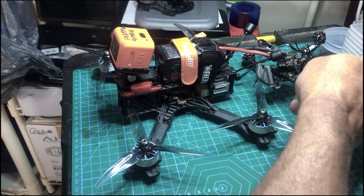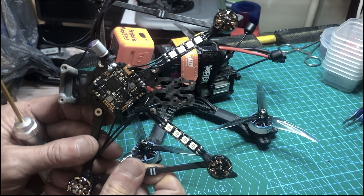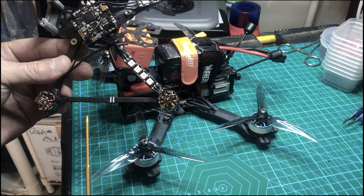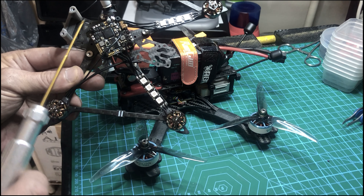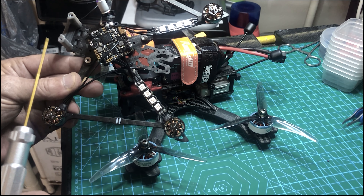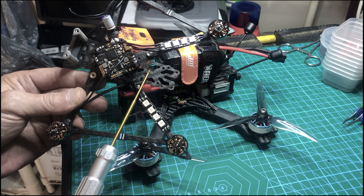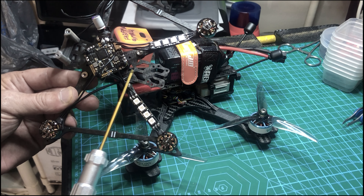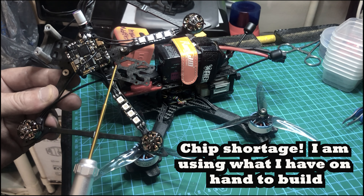I'm also building an all-analog setup — I'm just not having a whole lot of fun with digital. This is actually the Flywoo 4-inch Explorer. I'm going to put a RunCam Split in here, which I have brand new and never used, and I'm going to put a Rush FPV 800 milliwatt VTX in it. I'm just going to try the good old analog setup.